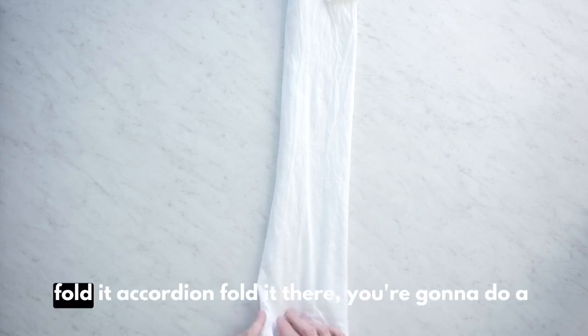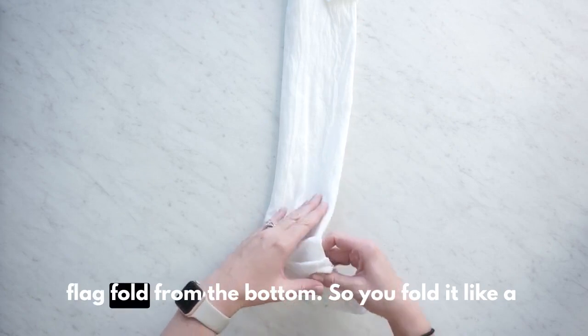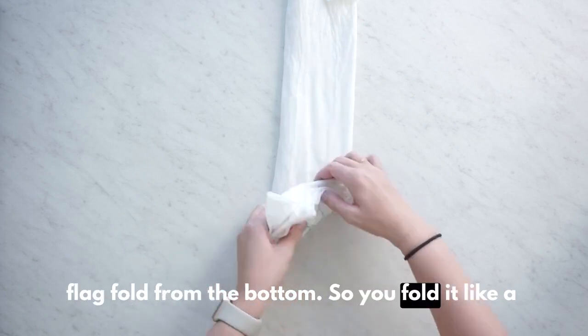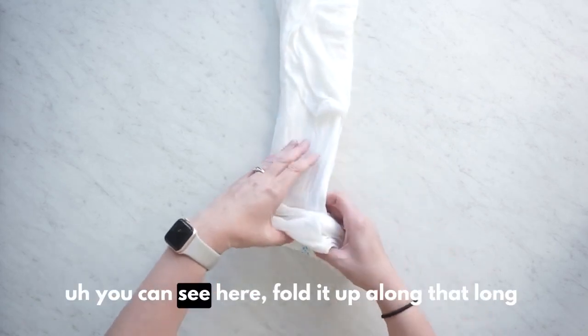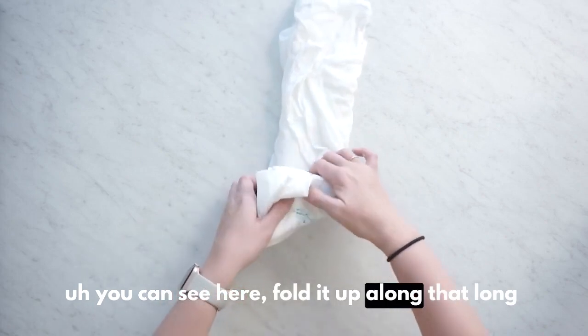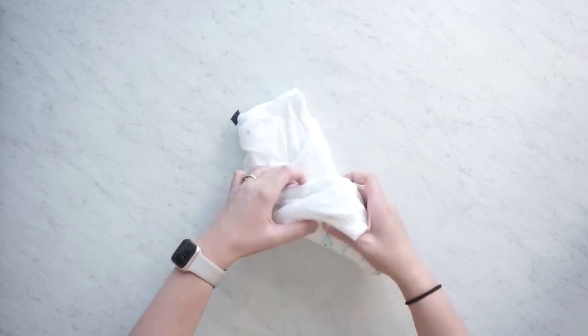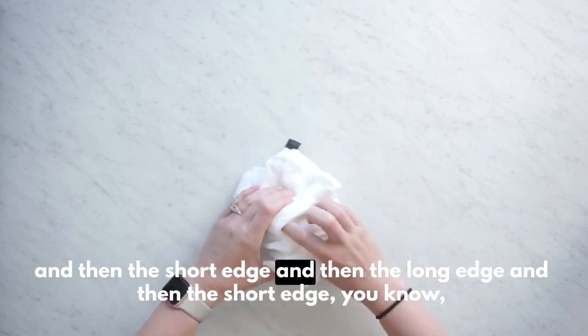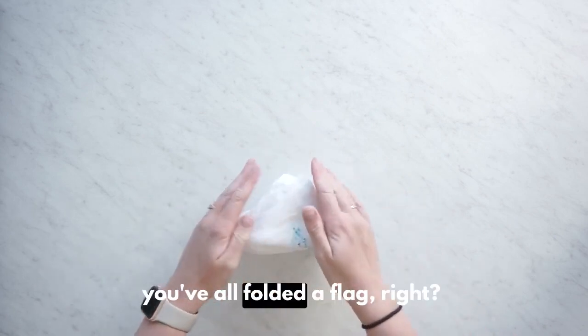So after you accordion fold it, you're going to do a flag fold from the bottom. You fold it like a triangle, and then you can see here — fold it up along that long edge, and then the short edge, and then the long edge, and then the short edge. You know, you've all folded a flag, right?